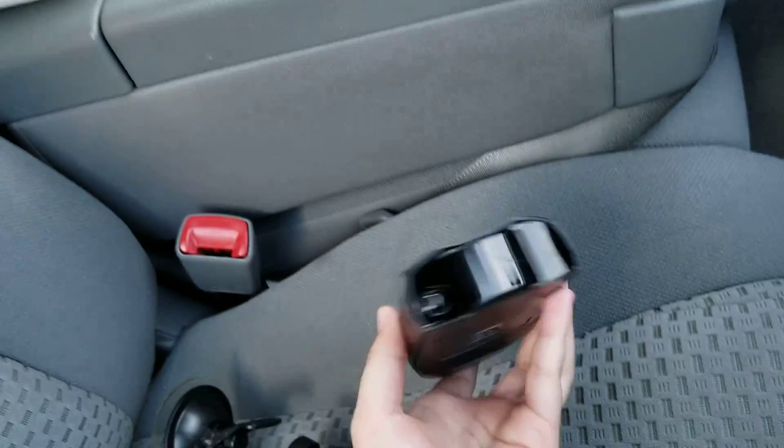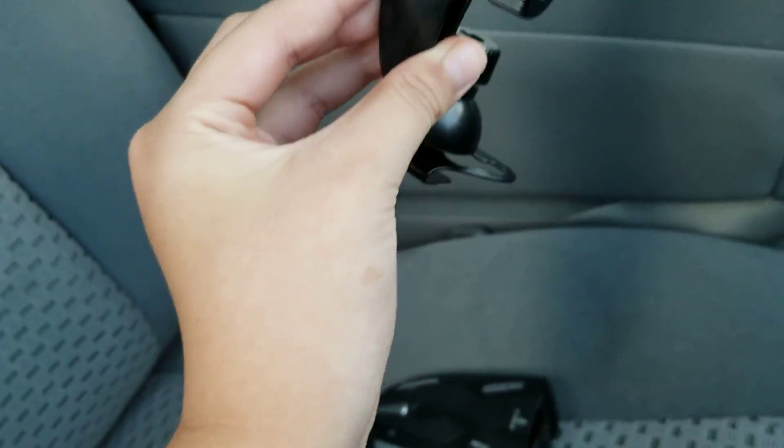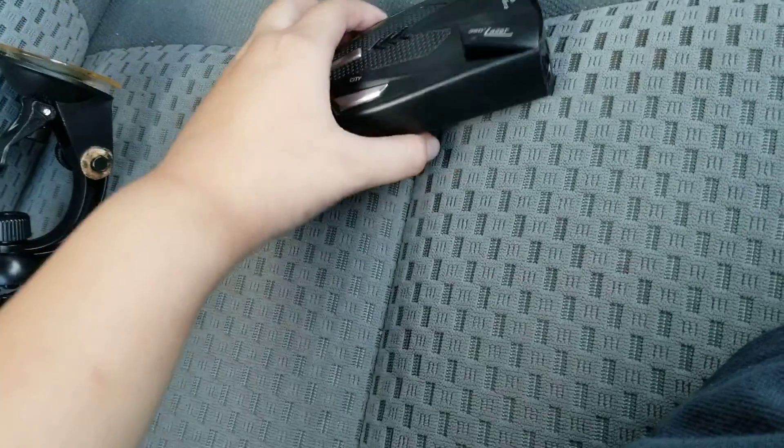I don't know how to turn this little radar detector on. The one — it came with this handle, this little handle. It came with this handle.